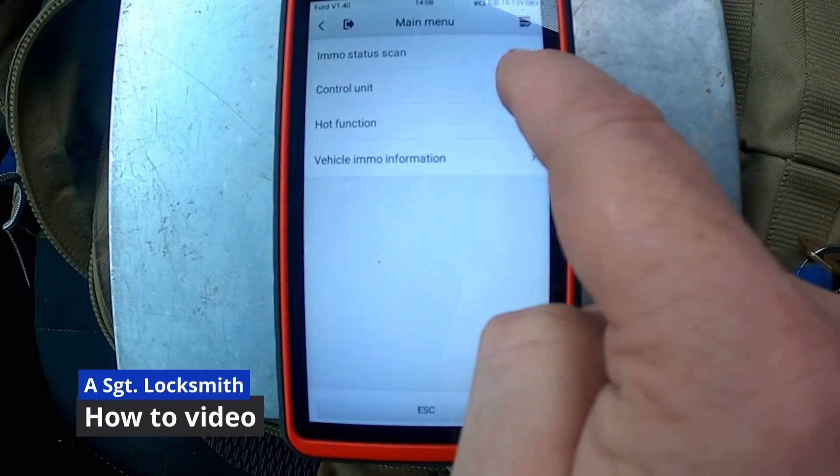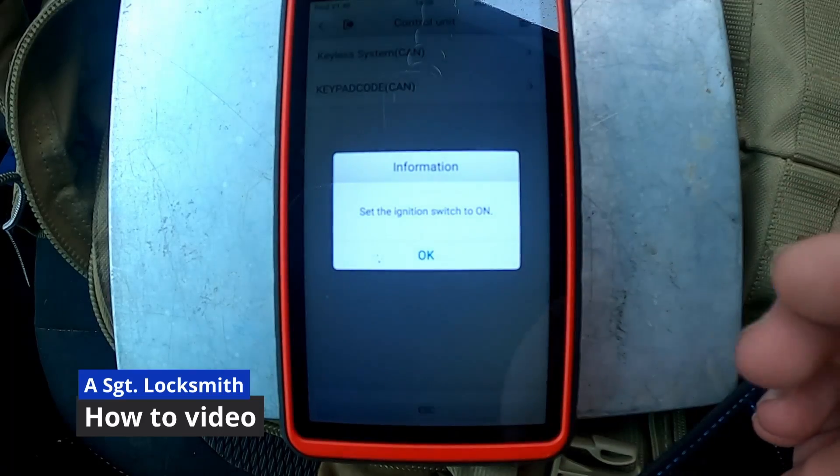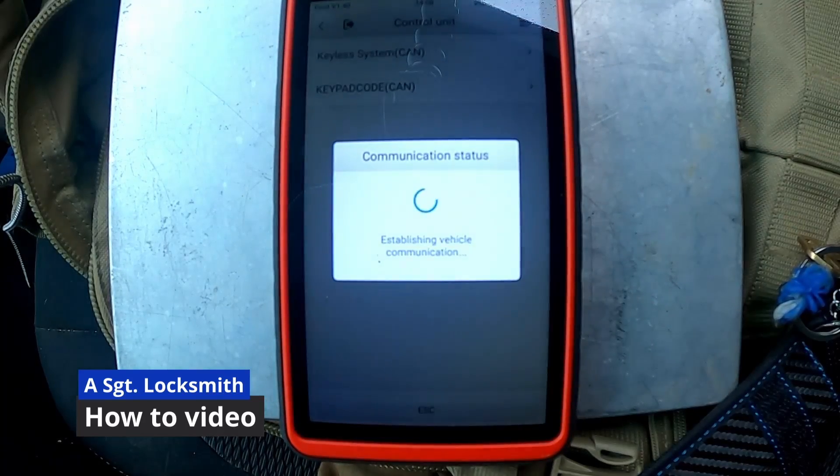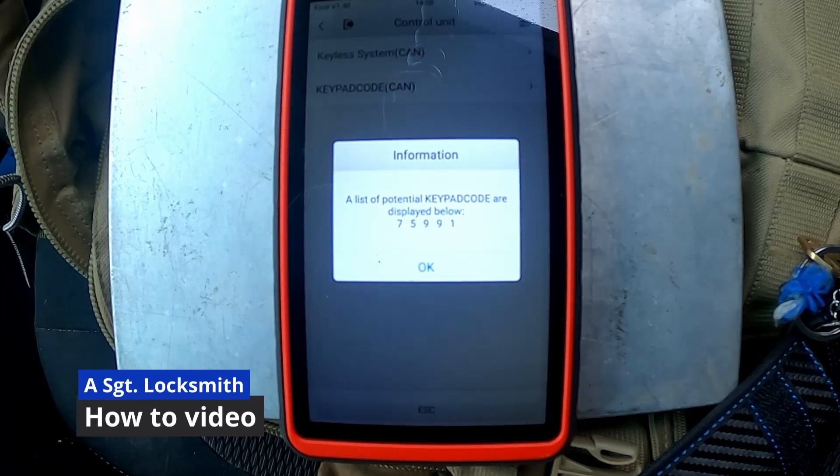We're going to go to control unit — keypad code. The ignition is on. And there's our possible code, so we'll get out and try it and verify it.